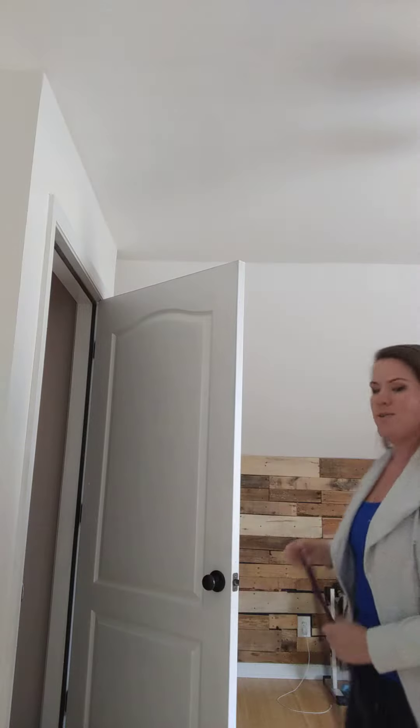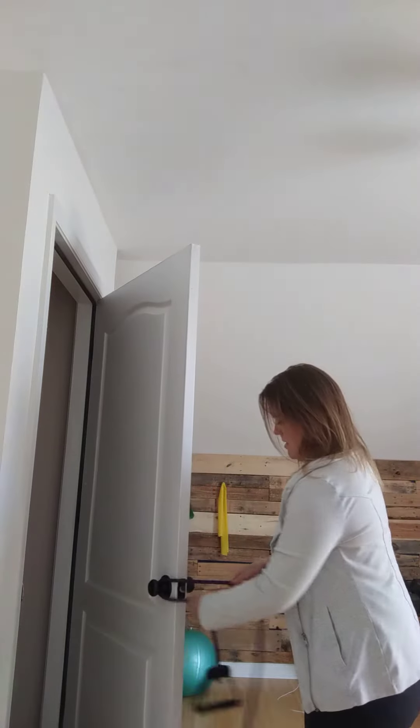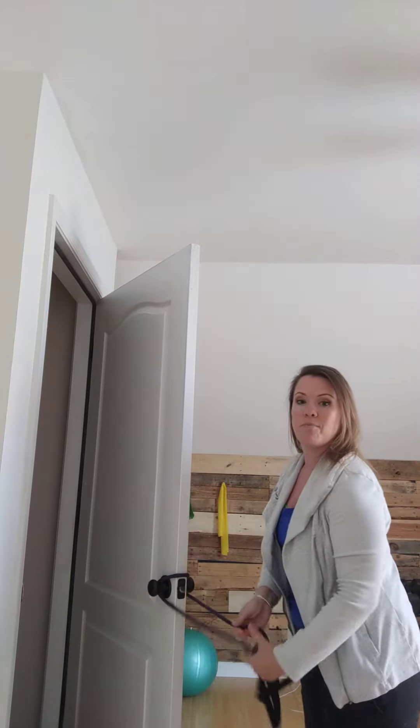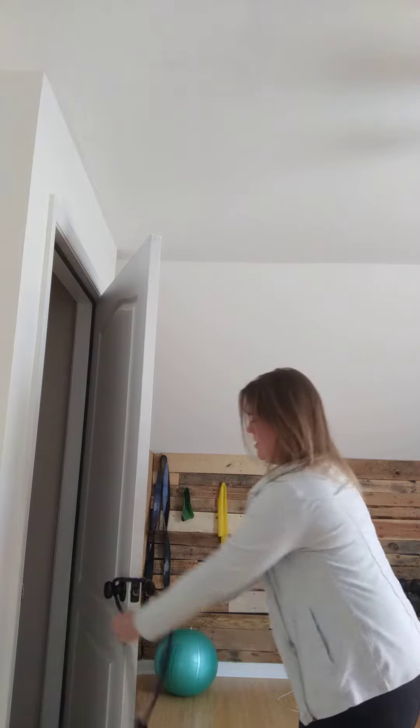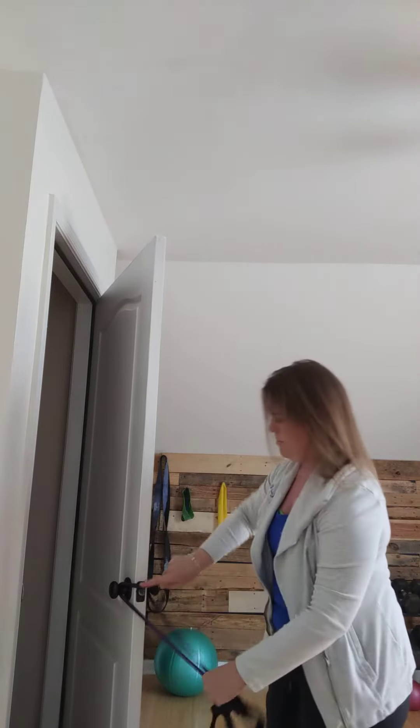If you've got a band with handles, how do I attach this thing? You don't just do this and hope for the best. The easiest way to get it to stay is to loop it around both sides. Put it around the door and loop it around both sides above the doorknob.